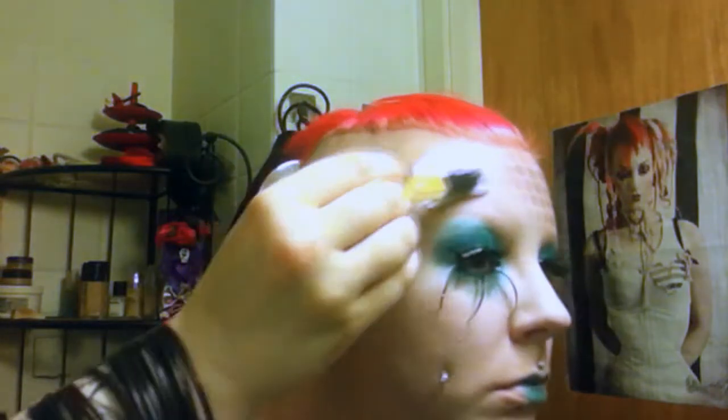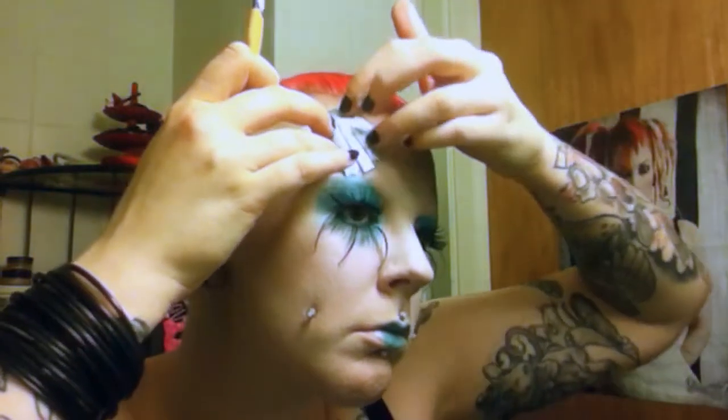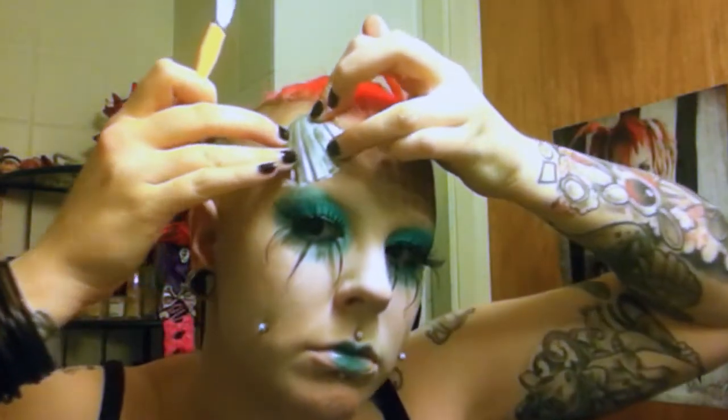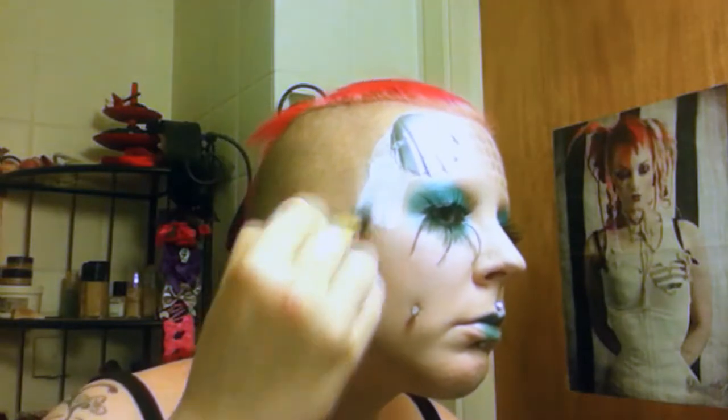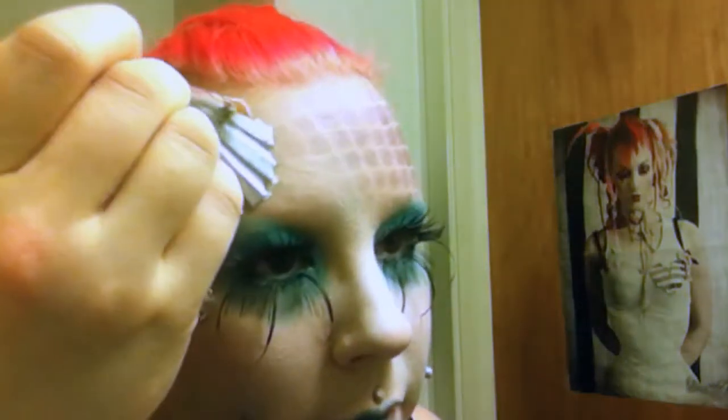Next up I'm going to glue the prosthetics to my face. I painted them silver using the silver from the Makeup Private Flash palette, and I'm going to glue them to my face using liquid latex. Adding some more silver to completely cover them up, and I'm also putting some rhinestones on my face.